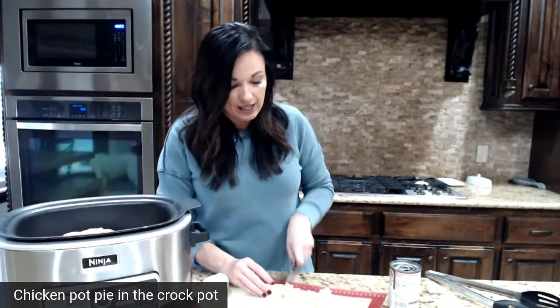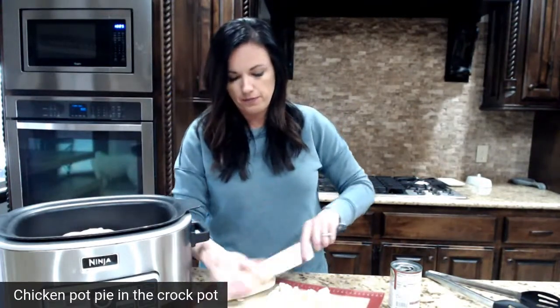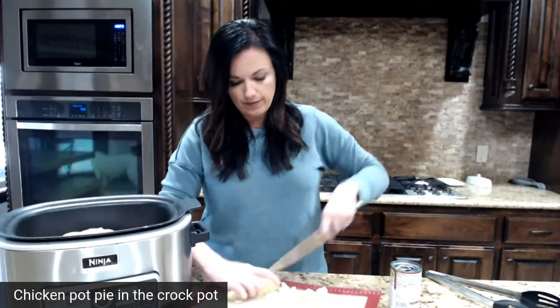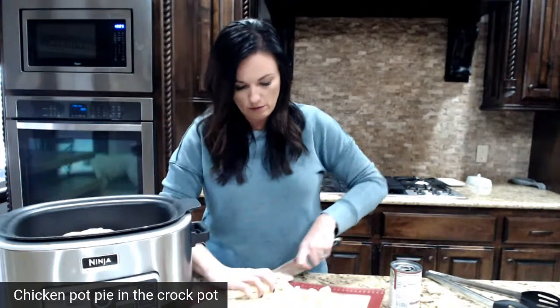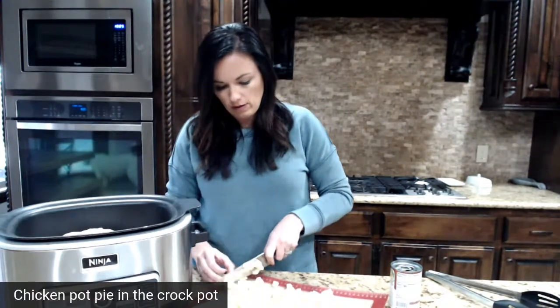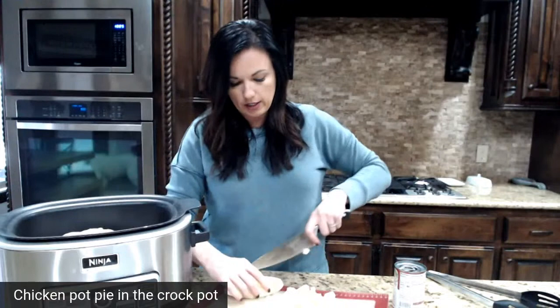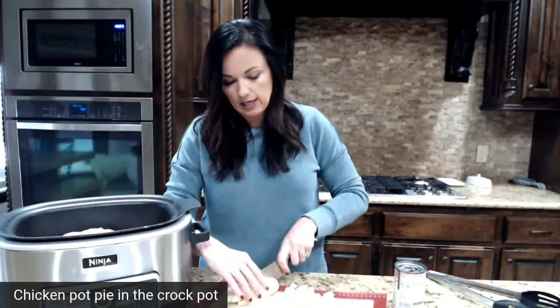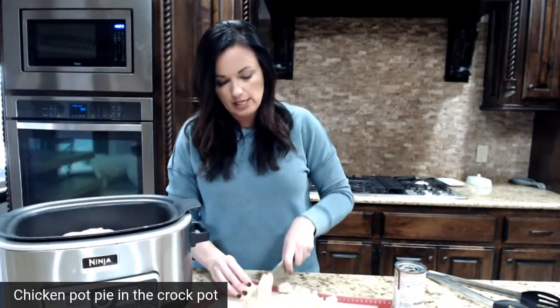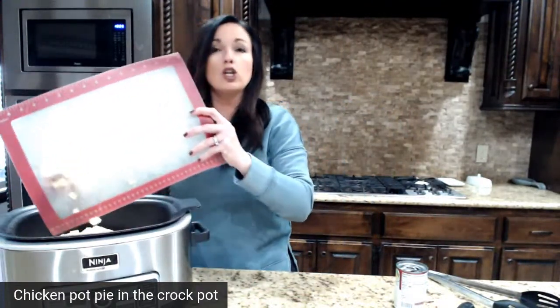If you want to make this even easier, forget dicing the potatoes — throw in some frozen hash browns. Easy! For those of you just joining us, we are making crockpot chicken pot pie. The hardest part is chopping the potatoes, and if you don't want to, use frozen hash browns. I've done it myself and it works great.